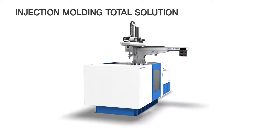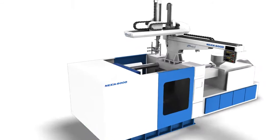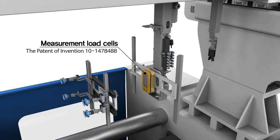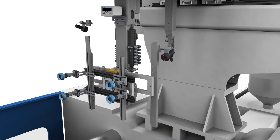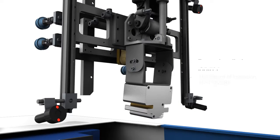This product of Hanyang Robotics is a takeout robot with an injection molding total solution. It consists of measurement load cells, weight conversion indicator, infrared temperature sensor, and beam irradiating type ionizer.